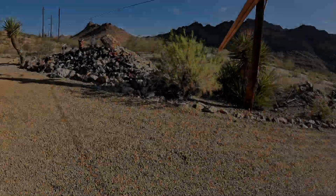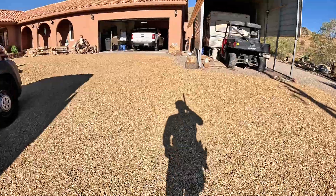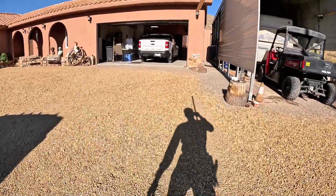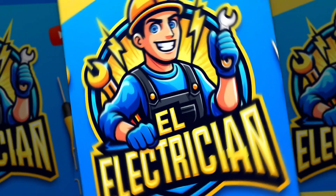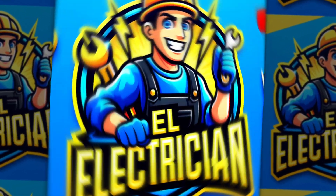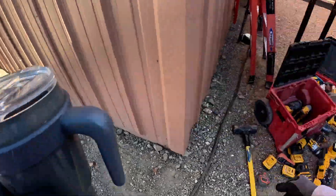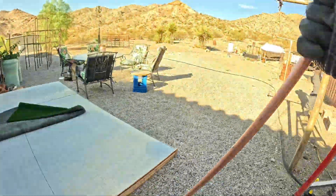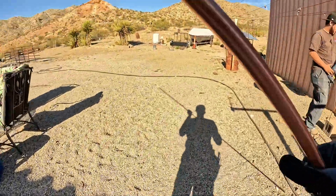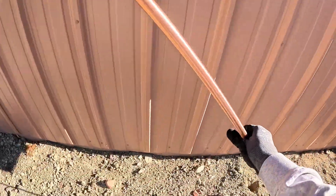Beautiful day out here in the middle of nowhere — peaceful, quiet — but we've got work to do today. We're grounding these electrical systems the right way and replacing an old sub panel. Let's get into it. You're watching El Electrician. Hit that like button, subscribe. First things first, we've got to drive two ground rods eight feet deep and eight feet apart. We're using bare number six solid copper wire, and remember: no breaks in the connection between the rods and the panel. Clean, continuous run — that's the key for safety and compliance.